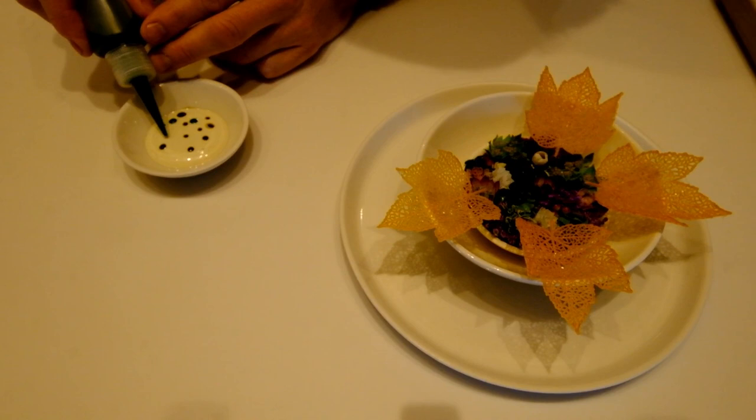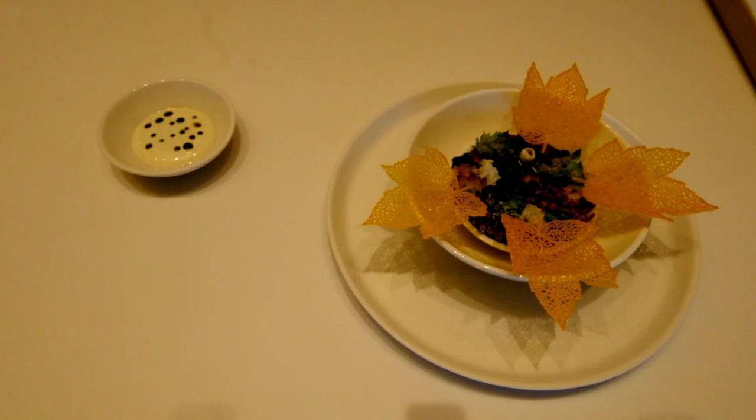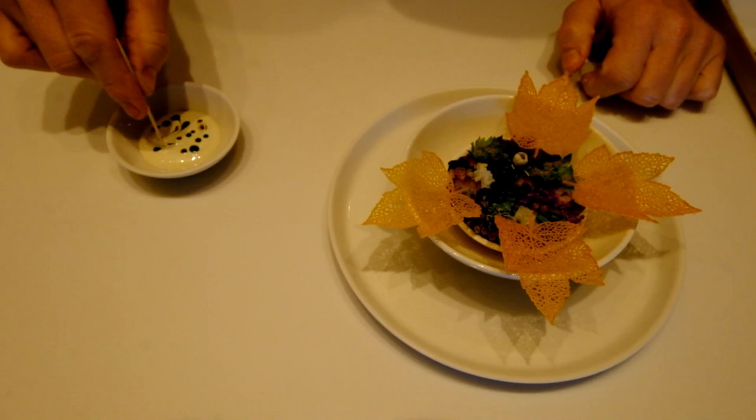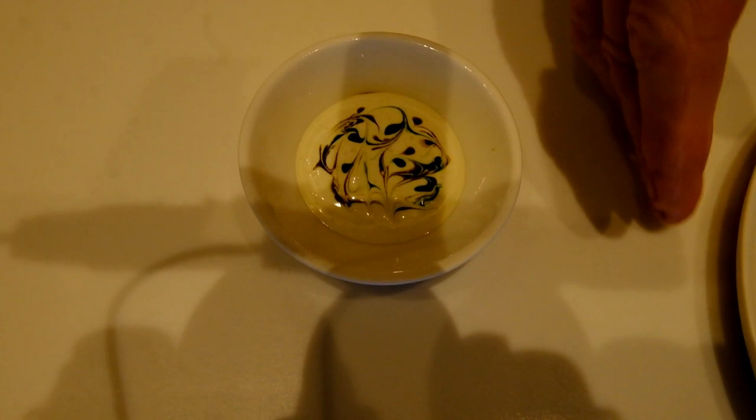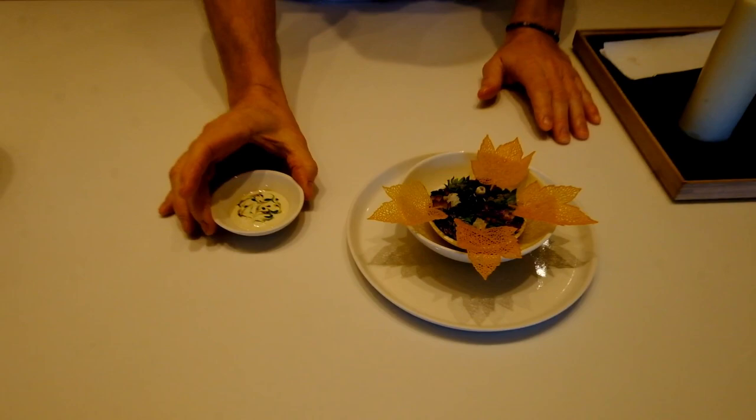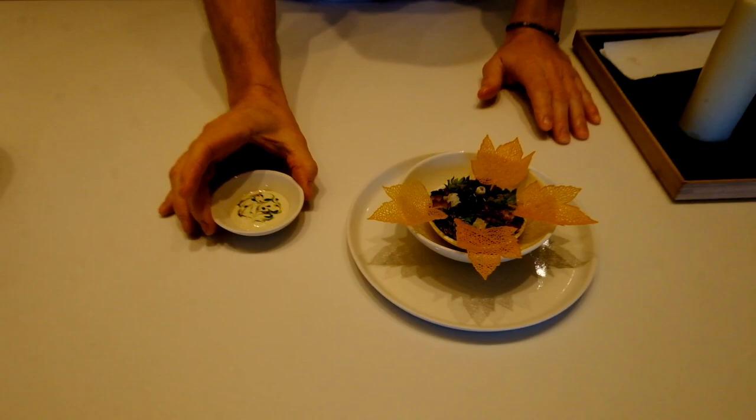A little bit of walnut oil with parsley, and then barista style — just a nice pattern. Voilà! So this is the first one: a crispy bowl of Jerusalem artichoke leaves together with pickled walnut leaves. Enjoy! See you all!